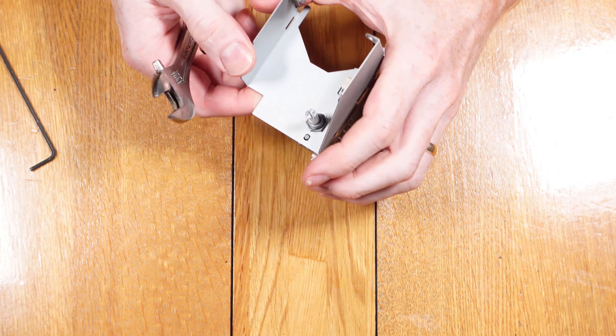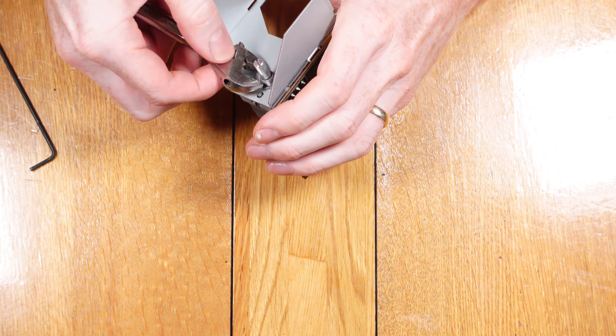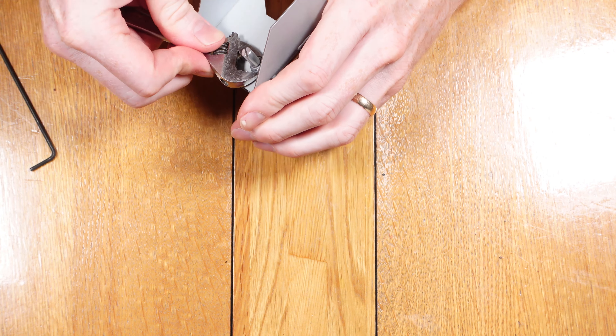Now that we have this section removed we can look at getting it ready to replace the pot. We first need to remove the metal bracket, which is held on with a nut and two screws.